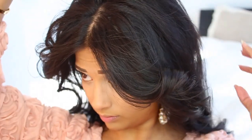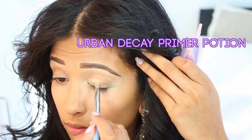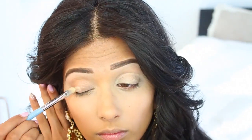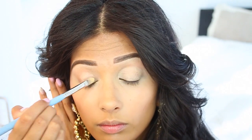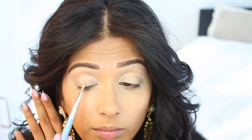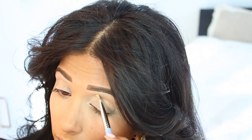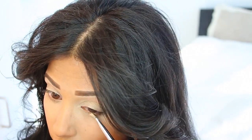So here we are with my not-so-bare face — I already have my foundation and brows done. We're going to prime our eyelids first. I'm using Urban Decay Primer Potion with a little concealer brush, applying it to my lids and then wiping off whatever is left over on my crease and lower lash line.